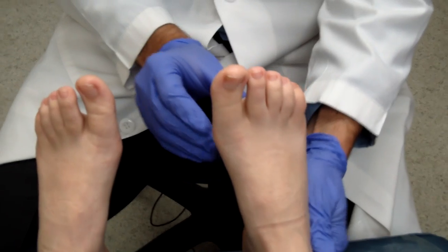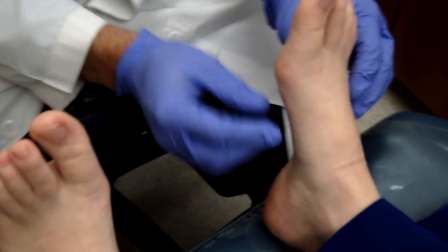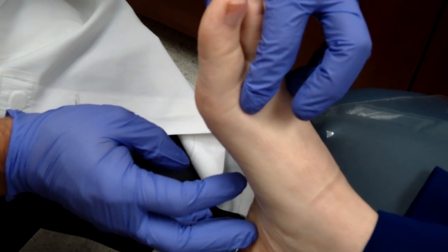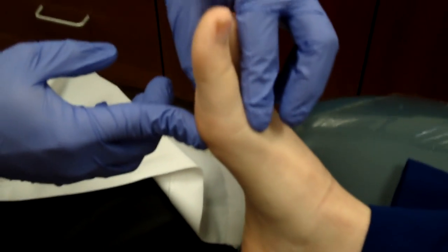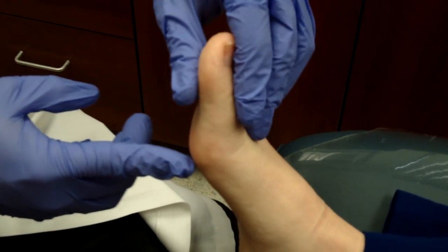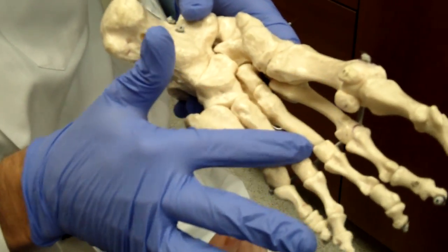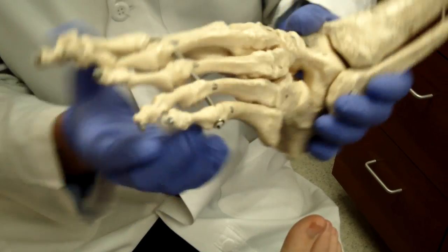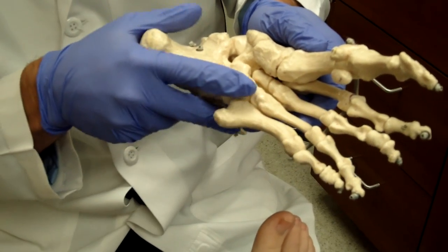The next step is something called a plantar flexed metatarsal. If you look from the side, we want to see if any of the metatarsals — these are all the metatarsal heads — is more prominent, meaning one is a lot further down than the others, which would make it plantar flexed. This can happen to any of the metatarsal heads. If you look at this model, you can see the metatarsal heads on top of the foot, and if they're pushed down they'll be more prominent, and as you can imagine, an ulcer could form on the bottom of the foot because of that.